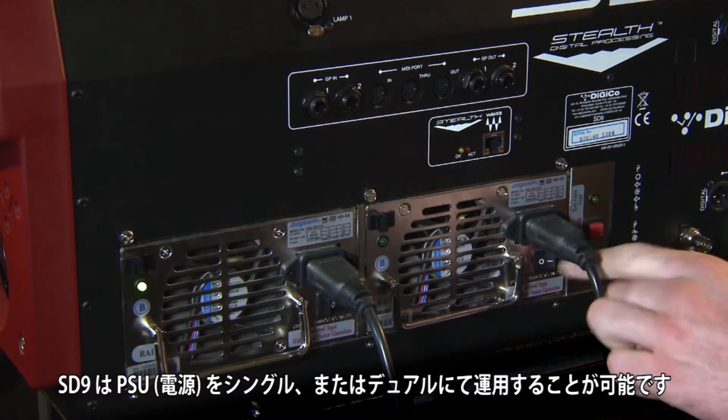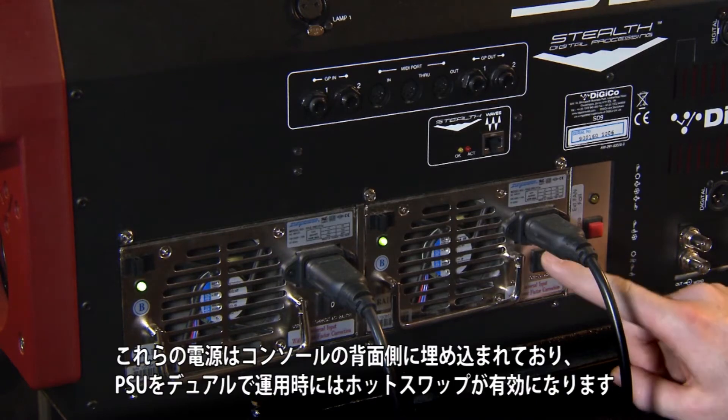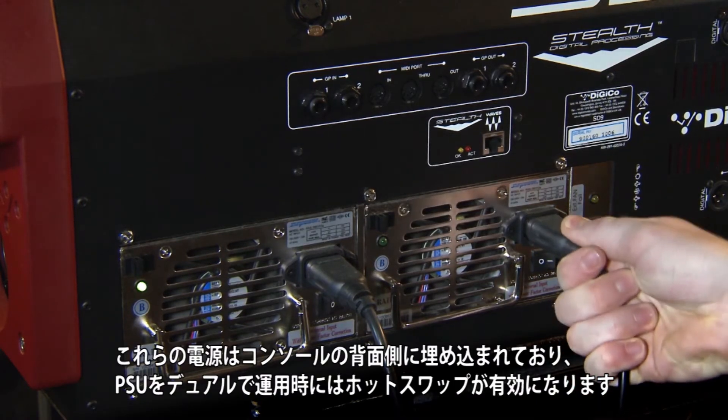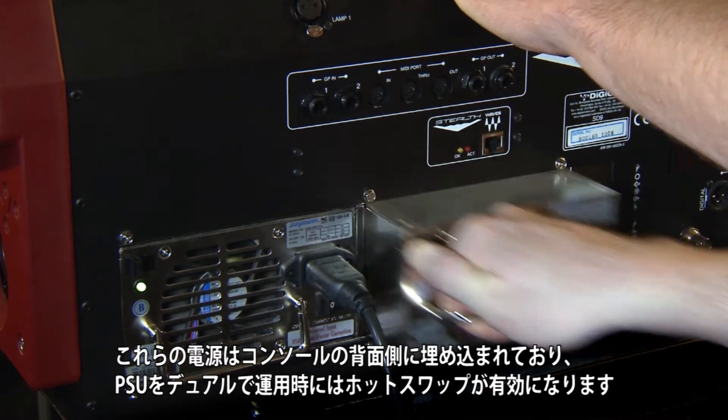The SD9 can be specified with either single or dual PSUs. These supplies are located internally on the rear of the console, and if fitted with dual PSU, they are hot swappable.